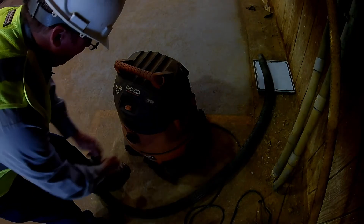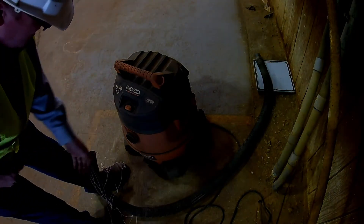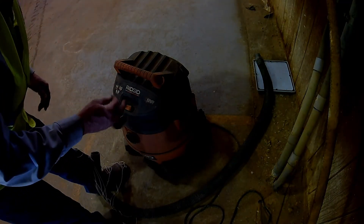And there it is. Now we have a line that we can go ahead and pull our wire through in a fraction of the time it took to play around with the fish tape.